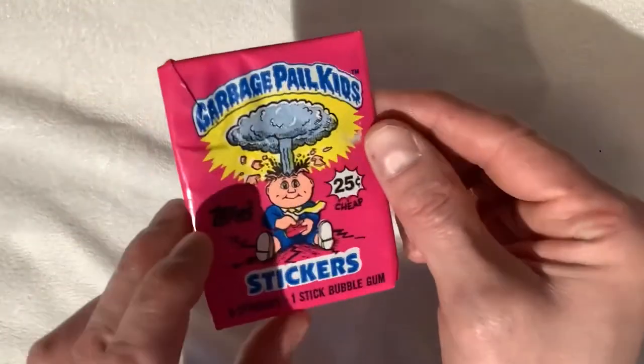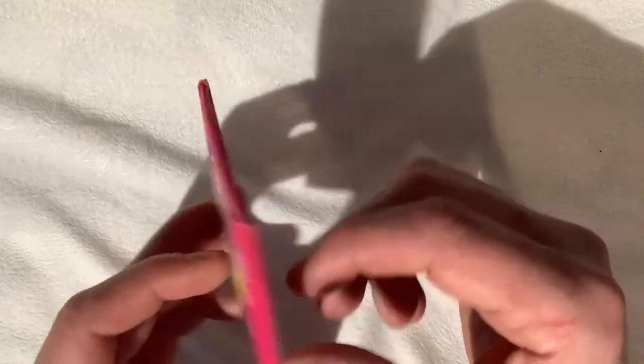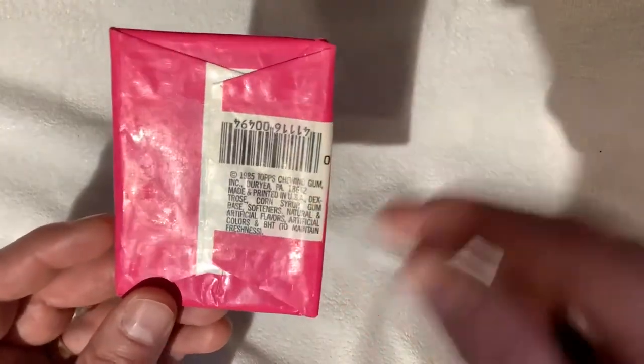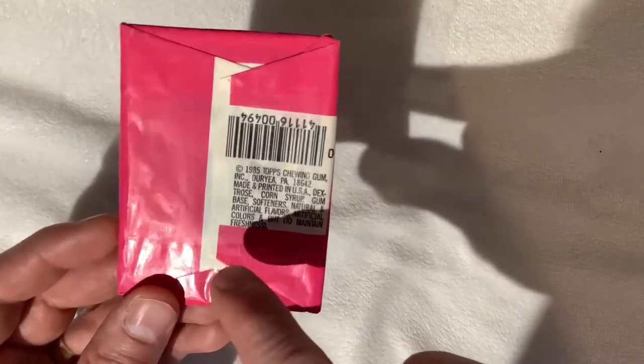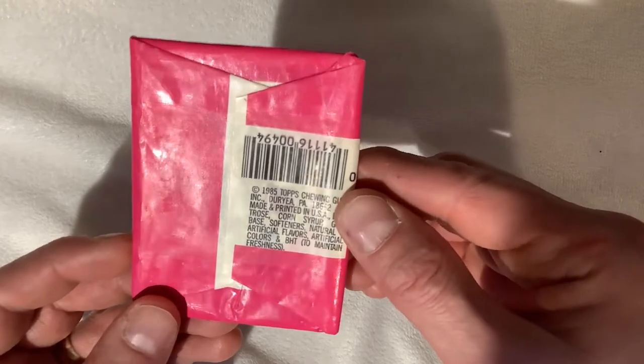We're going to go through as many of these as we can to find as many gem-gradeable worthy cards to send in. If you look on the back of this here, you can see right along the bottom — if you hold it in the light, it's a nice little wax seal.